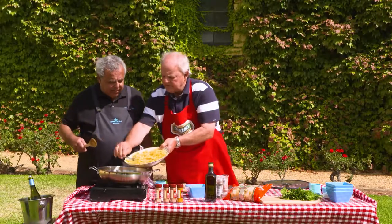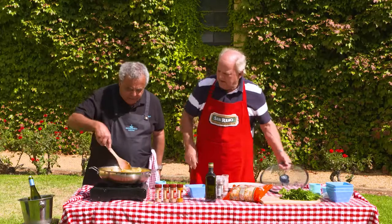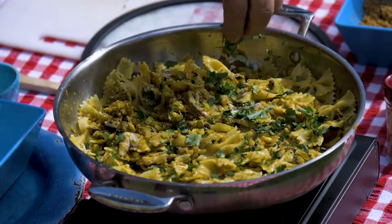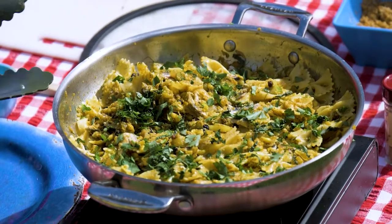These are bow ties, fantastic. Nice, look at that. Put the rest in — I don't know how hungry our official taster is going to be. I reckon it's ready. You want to toss in those fennel leaves, the fern, and you've got some mint — a bit of mint — and some beautiful Italian flat-leaf parsley. That's it. I'm going to get this tasting plate ready for our special guests.